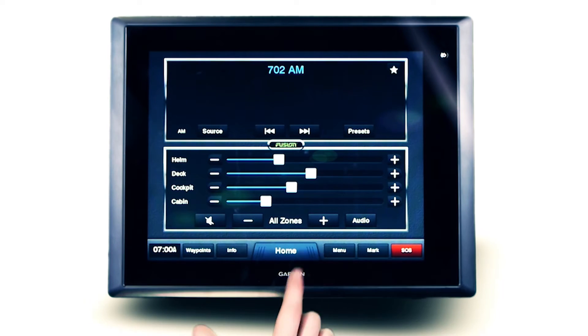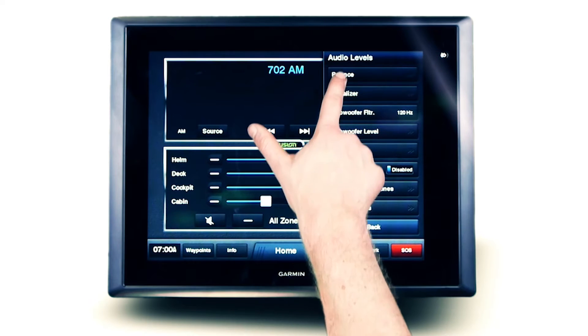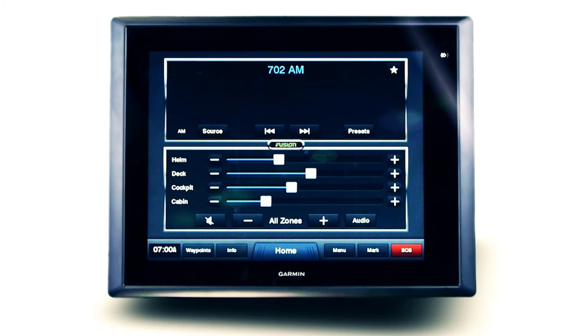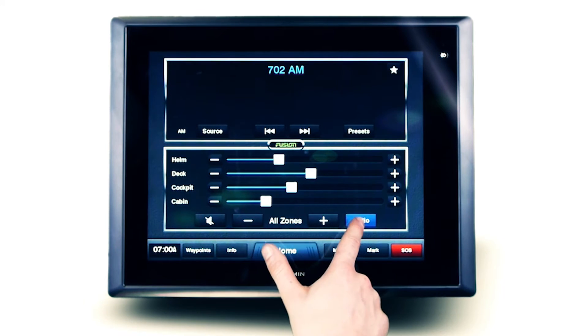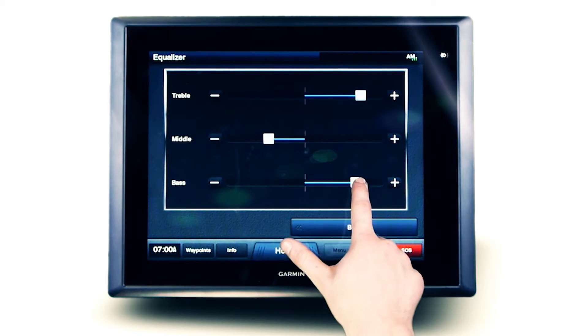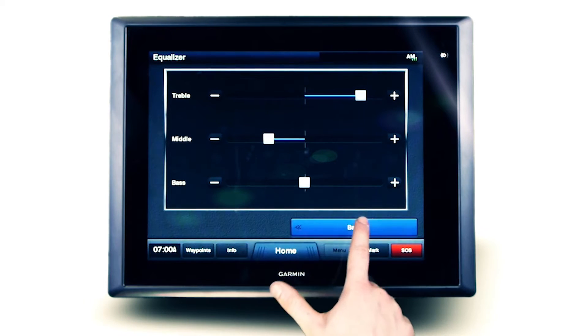FusionLink provides zone-specific audio enhancements including balance, sub-level and volume limits. Further audio enhancements include treble, mid, bass and sub-filter, which are available to fine-tune your listening experience.